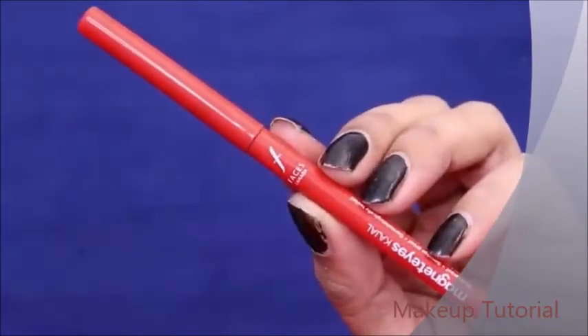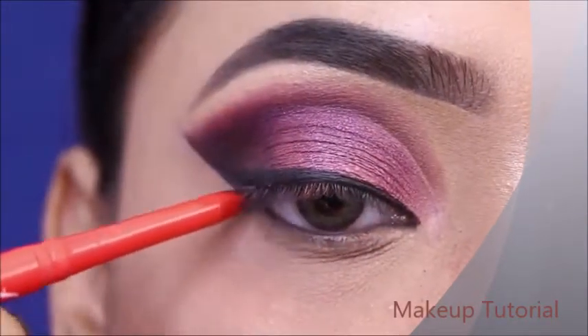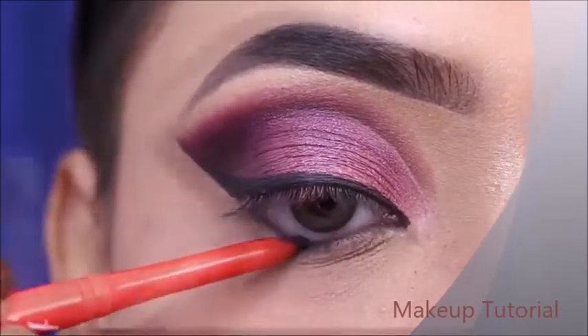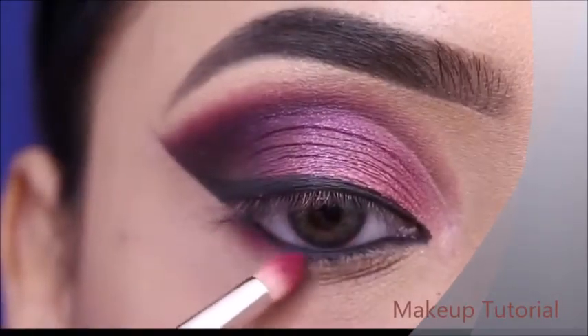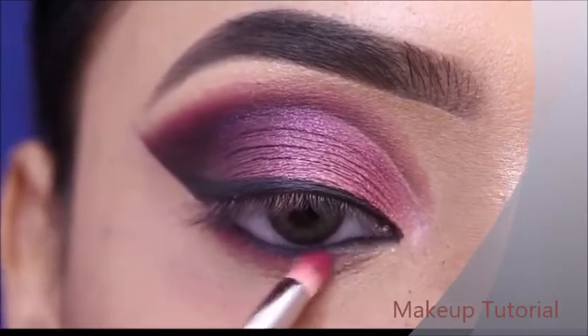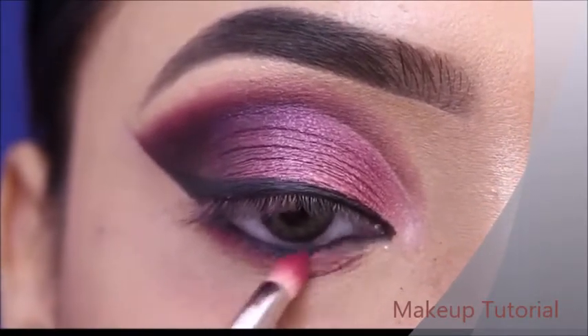I will curl my lashes. On the lower waterline, I will apply liner. On the lower lash line, I will add a little color with a plum-pink shade and blend it with a pencil brush.